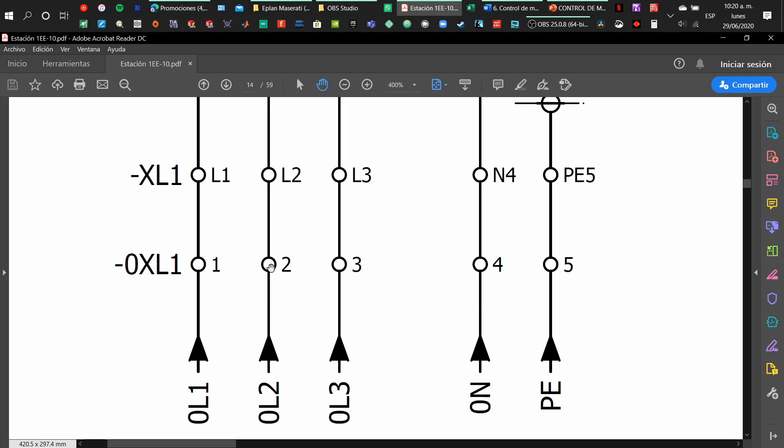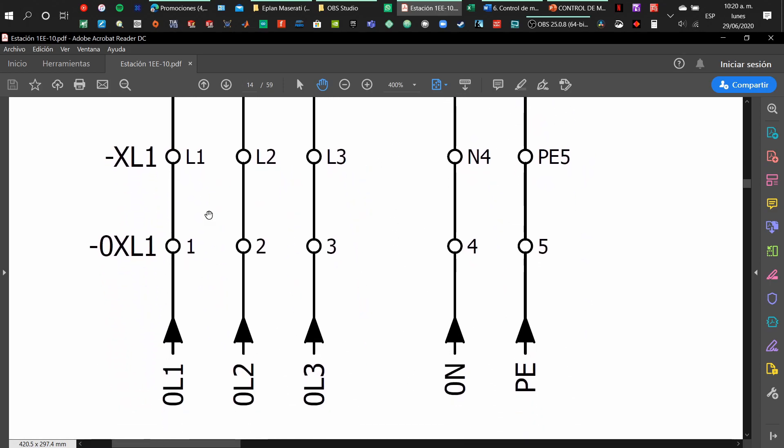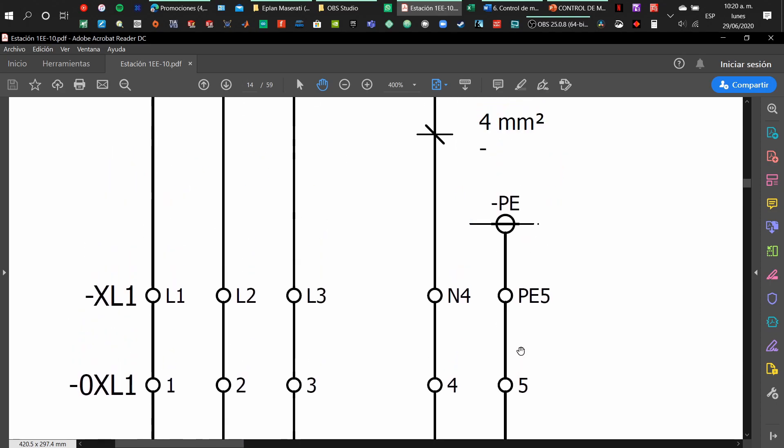As you can see, we have line 1, line 2, line 3, neutral, and ground. We have some symbols here — an arrow indicating they are coming from the street, coming from far away, and we are connecting them to a terminal.